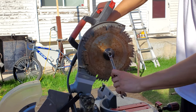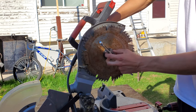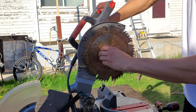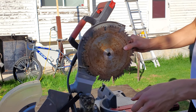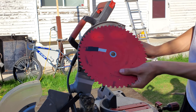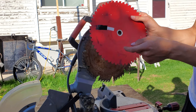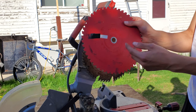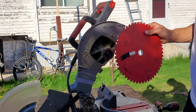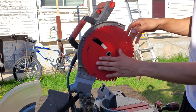Now a strange thing about this fastener is it's actually righty-loosey, lefty-tighty — which is the opposite of how it should be. That's to make sure that the motor torque doesn't undo the fastener. Pull that off and you will see that this is a 5/8 bore and the actual red part of the saw here is a 1 inch bore. So what I did was I took a washer that had a 1 inch outer diameter, pressed it in, and drilled out a 5/8 hole. Take our blade here, make sure it's going the right direction, and slide it on there.